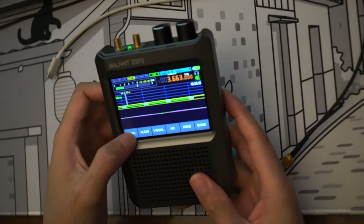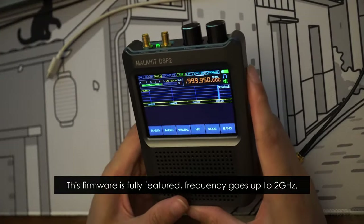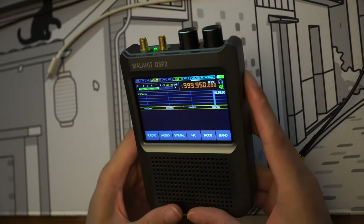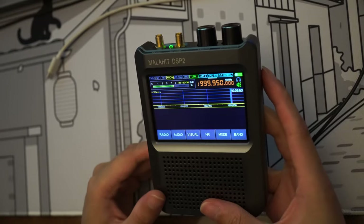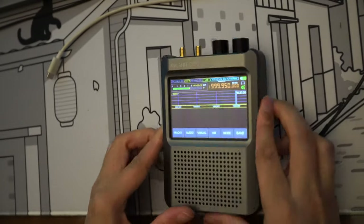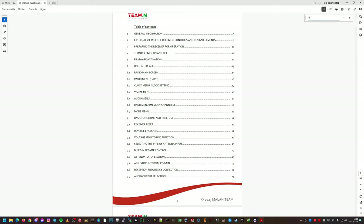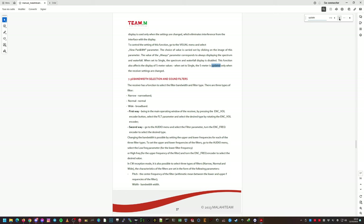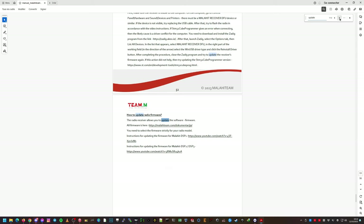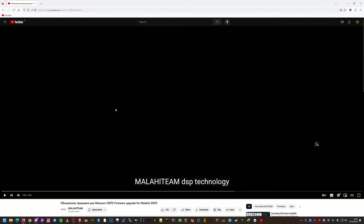I already configured it a little bit. We can see firmware 2.30 test here. What I wanted to do today is upgrade it to the latest 2.40 firmware, which just got released. It should add FT8 decoding and all that stuff that I really would like to try. So let's see what we can do. On the computer we have the original official manual, and we're looking for update instructions for DSP-2 and DSP-3. This is the link in the manual — let's have a look.